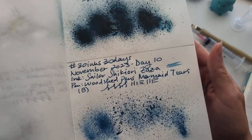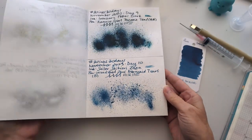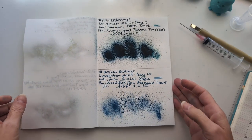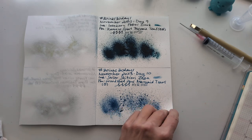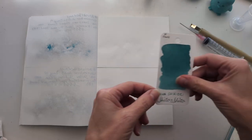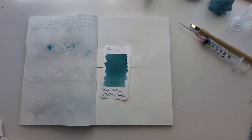Here is the minimal splat from yesterday, which was Sailor Shikioridaza, and continuing in this theme — turning the page — today we're doing Sailor Shikiori Shito Shito, which I know is from their sound of rain collection.